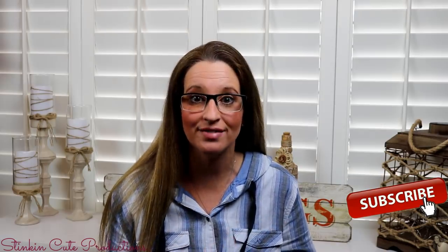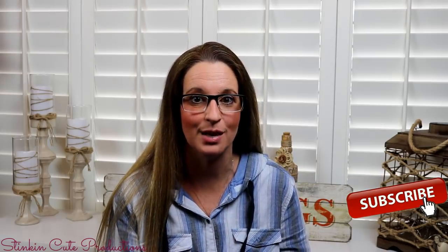Hey everybody, welcome back to Kelly Barlow Creations. If you're new to my channel and stopping by for the first time, thank you for stopping by. Welcome to my channel. Stick around a while by clicking that red button for more crafting on a budget, more everything on a budget videos to come.